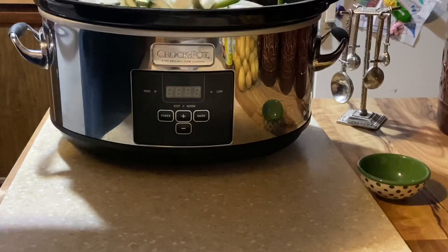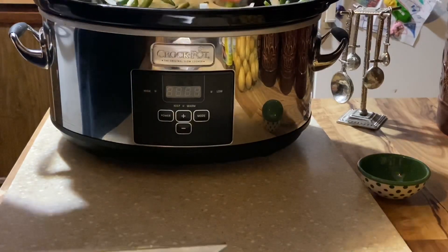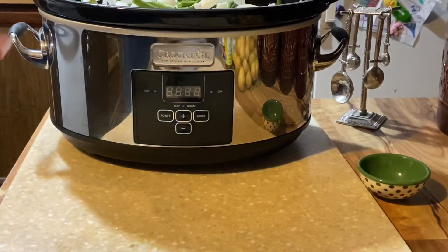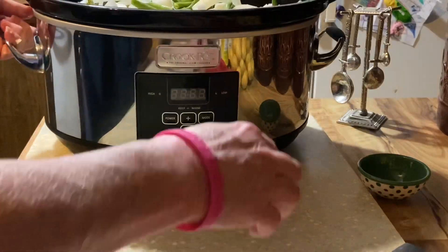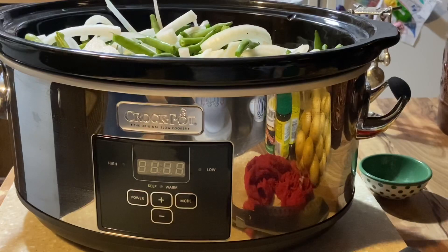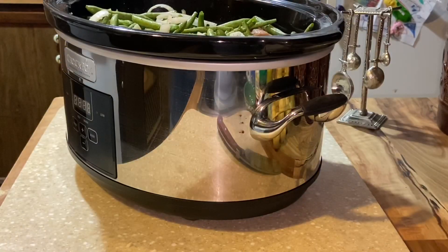Now I'm going to get the lid on and get this cooking for about three and a half to four hours. Then we'll take the ham hock out, get it off the bone, get rid of the gristle, shred that meat up, and get it back in there. We'll get our potatoes added at the last hour — some good eating is about to happen. I did want to come back quickly: pepper is to taste, and to confirm — I used two pounds of ham hock and two and a half pounds of green beans.